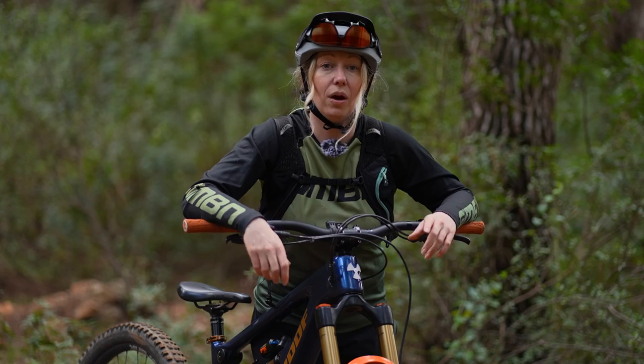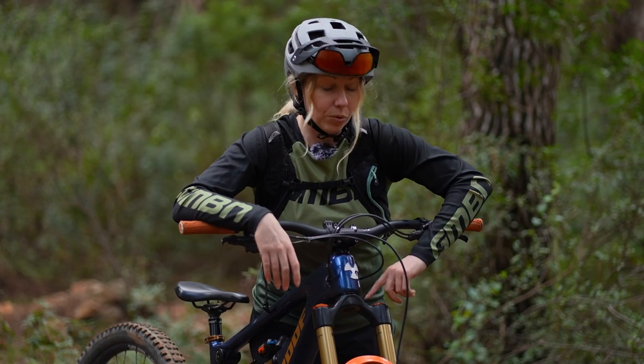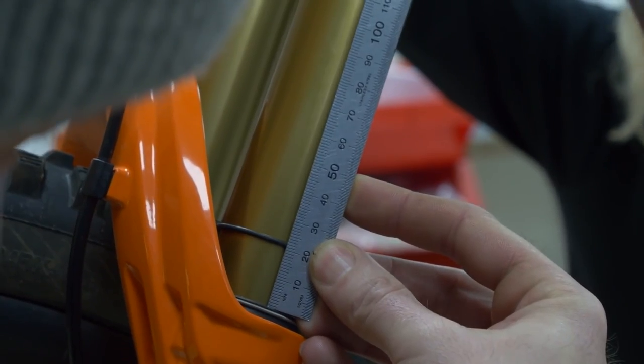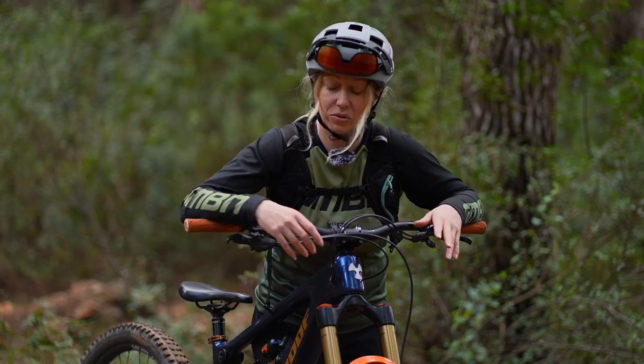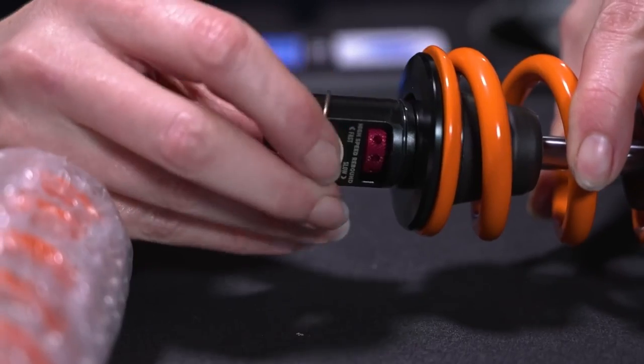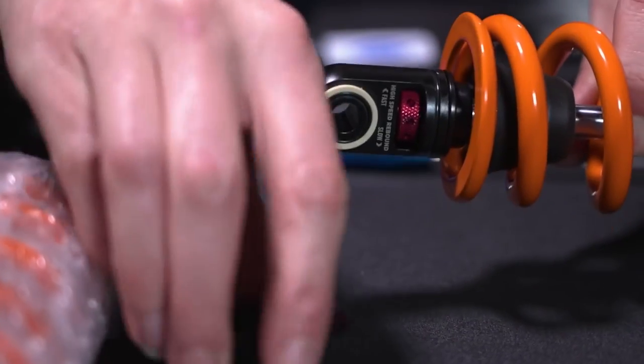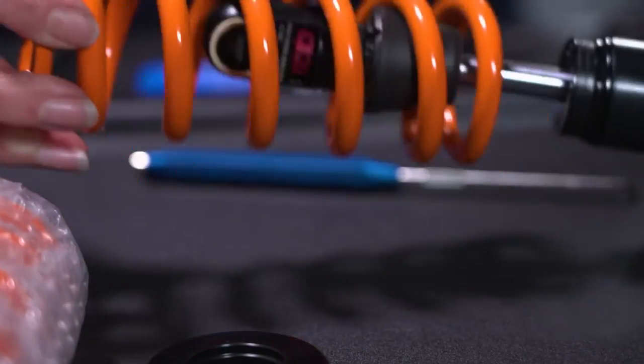If you have an air fork, you will be changing the air pressure in your fork to get the correct sag. If you have coil forks or a coil rear shock, then you may need to change the weight or spring rate of your coil to make sure that it sags to the correct percentage for your body weight.